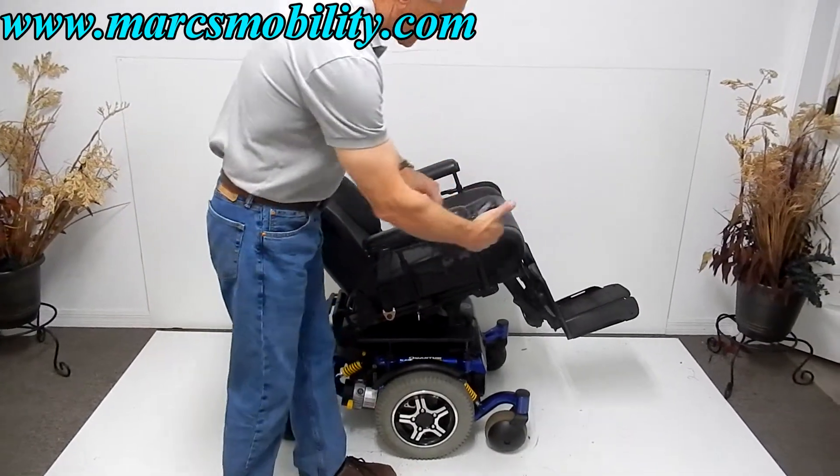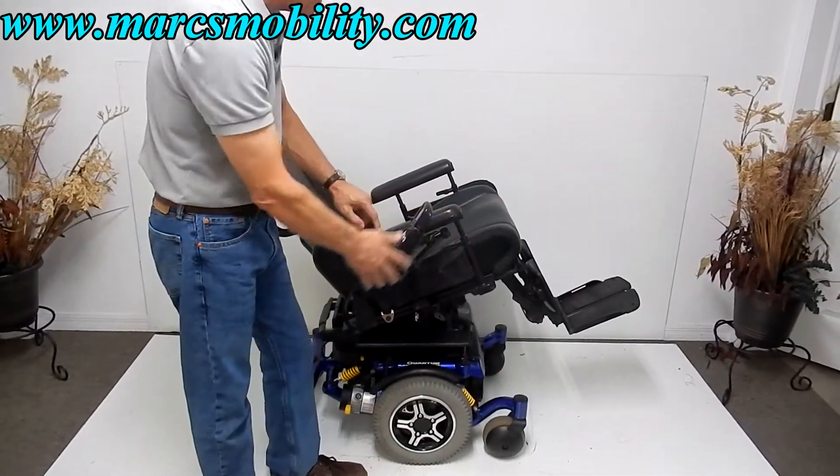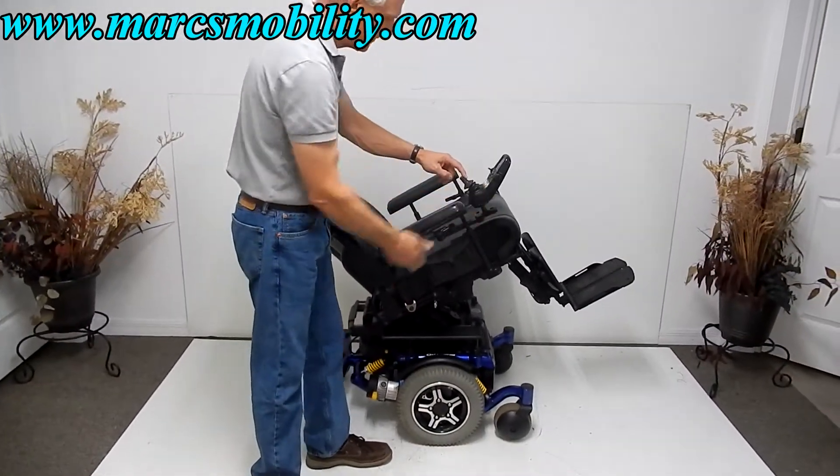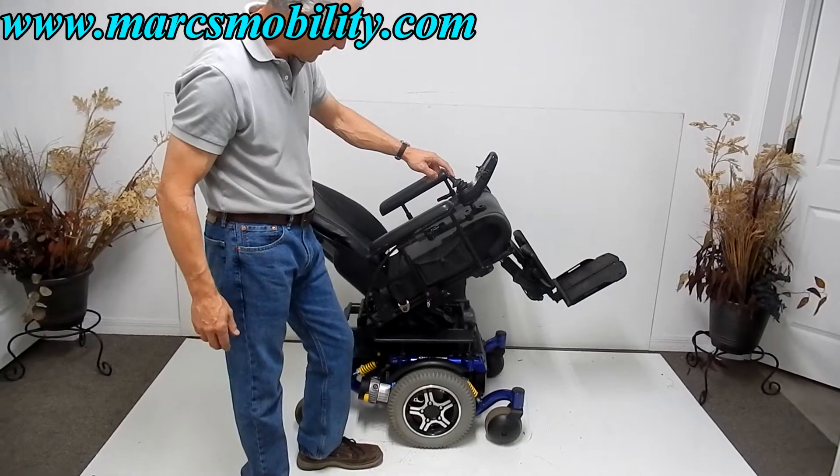This chair also has a swing-away joystick, so this joystick can be put on the right or the left. It is a swing-away joystick. This is your full electric tilt.